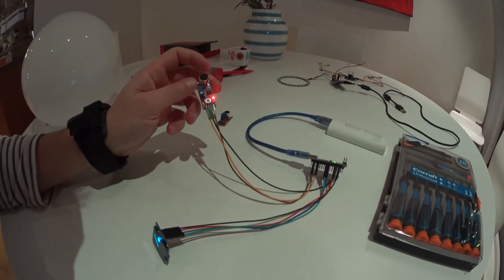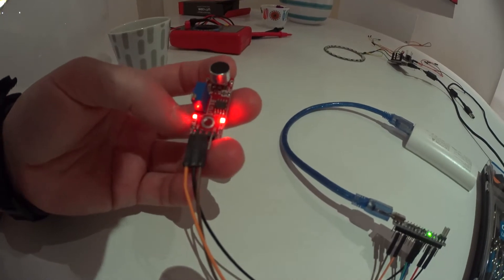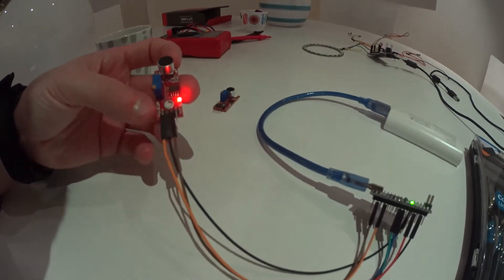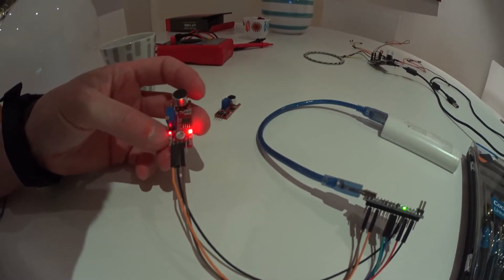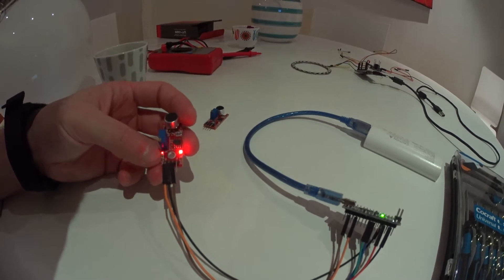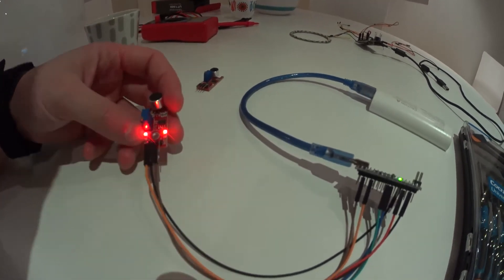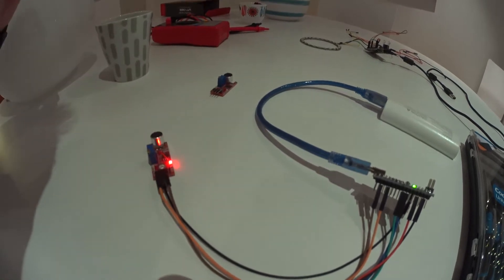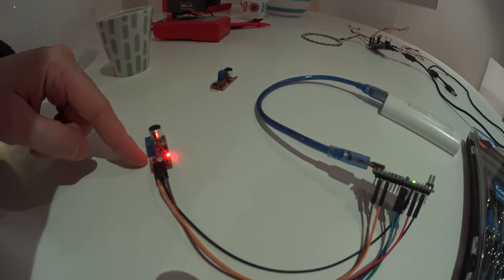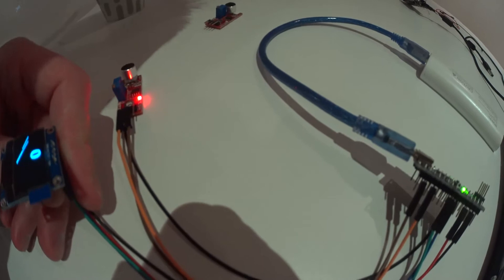Here's the one I've had working. You can actually see it's reacting — the LED blinking. This should be set so that when it's completely silent in the room it doesn't blink, or maybe it sometimes barely blinks from ambient noise. When I speak, it blinks, meaning it reacts to my sound.